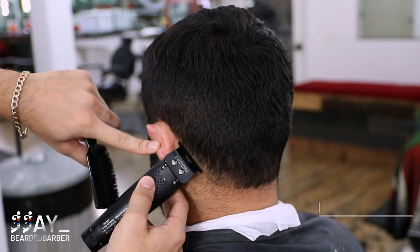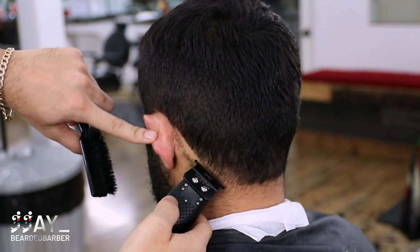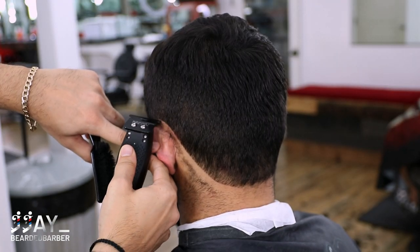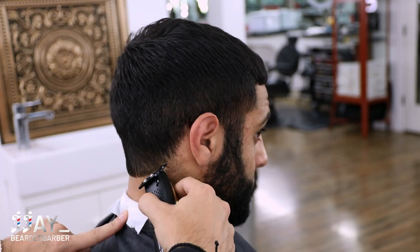Next we're gonna go ahead and round out his back. I just typically like doing this on his haircut. He gets some pimples on the back of his neck, so I started leaving those hairs a little bit longer just to prevent showing any of those.